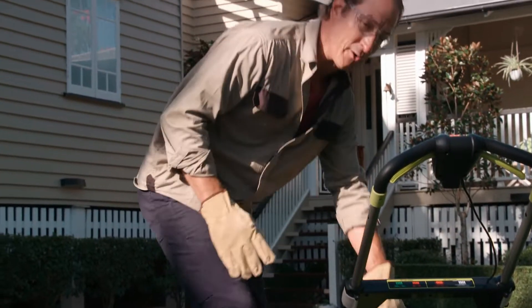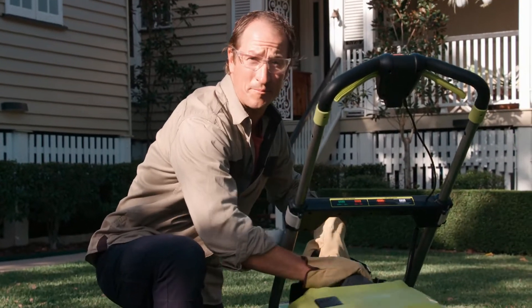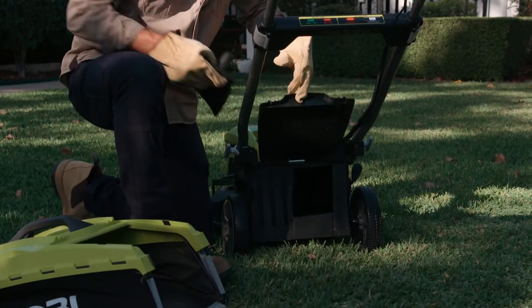Here's a tip: if you're a regular mower, try using a mulch plug to return nutrients back into your lawn.